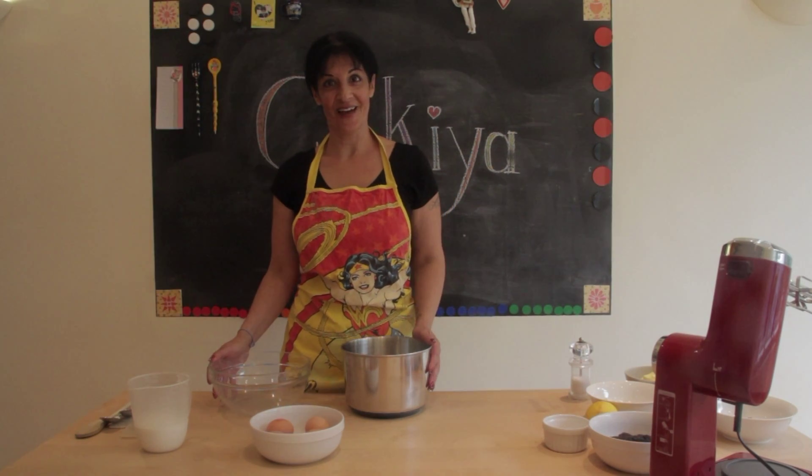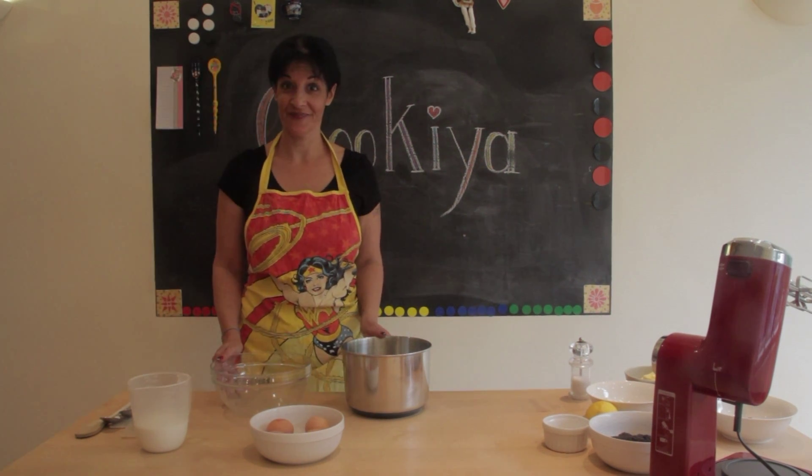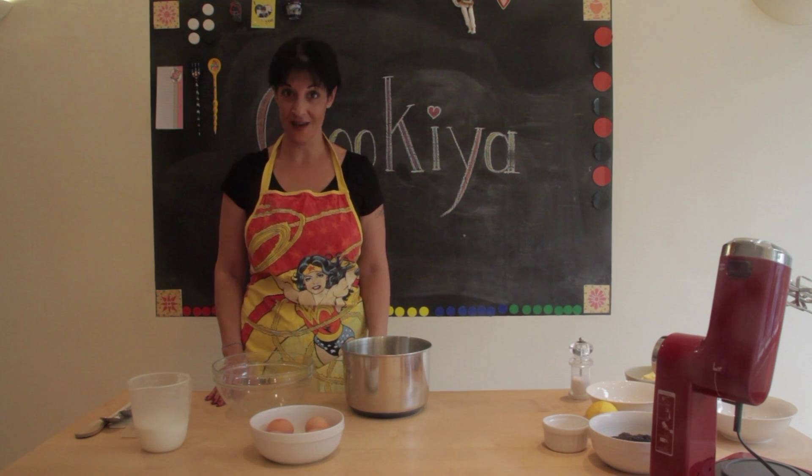Hello, my name is Stefana and this is Kukia, my gluten-free kitchen. Today we are going to make a gluten-free poppy seed cake.